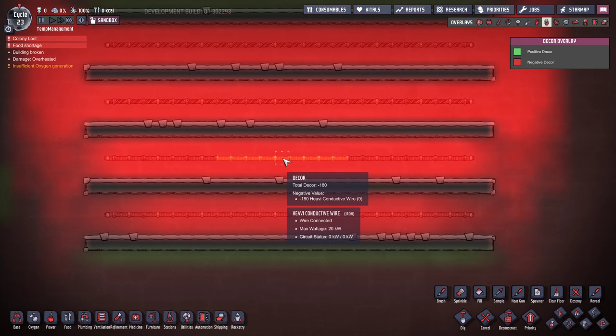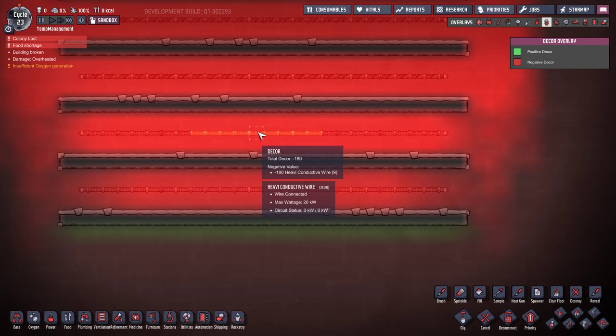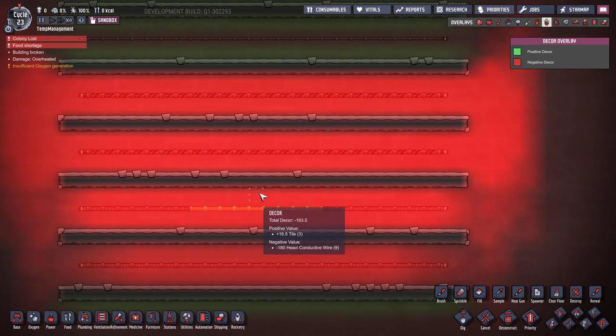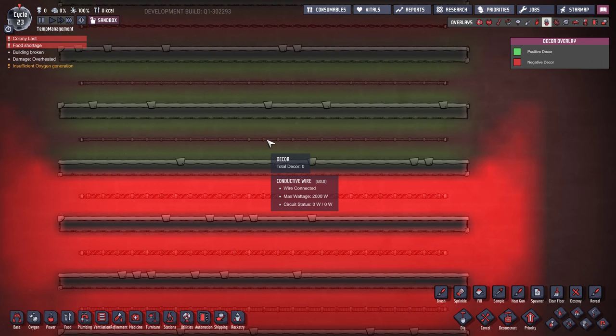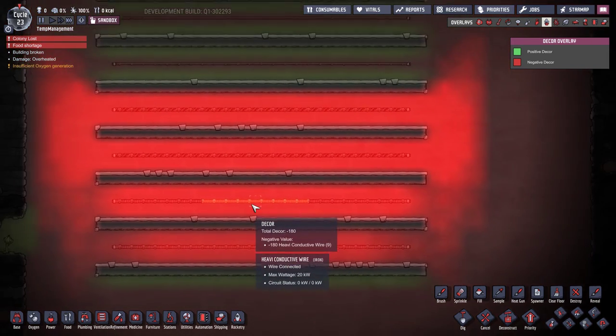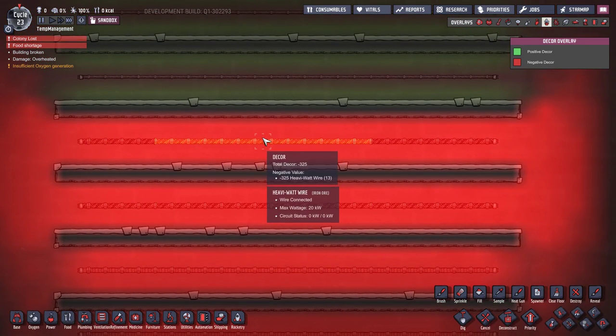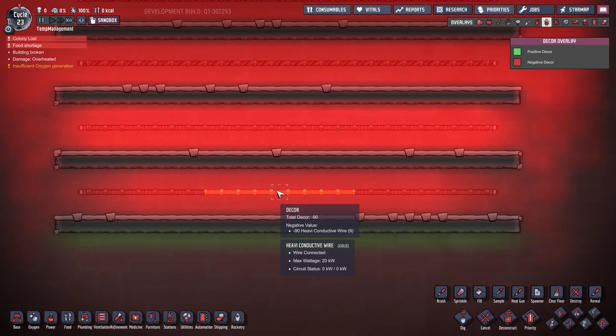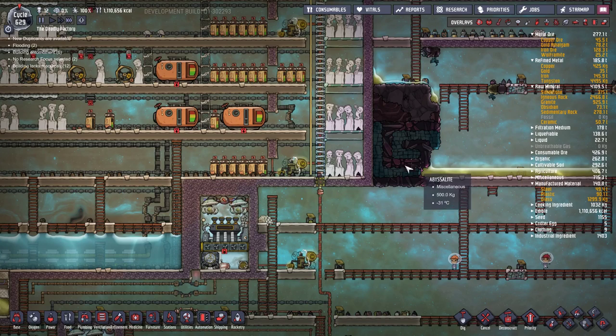When we get into the best wire - heavy conductive wire - this requires refined metals, it's 100 refined metal per tile, basically a metal tile. The iron variant gives minus 180 decor and the gold one gives minus 90, which is actually quite manageable. My advice: if you have the cooling capacity to produce iron in large quantities, build all your conductive wire out of iron and save that gold to build heavy conductive wire for your more industrial base. I'd still use heavy watt wire directly inside the power plant, but that's a low-traffic area.